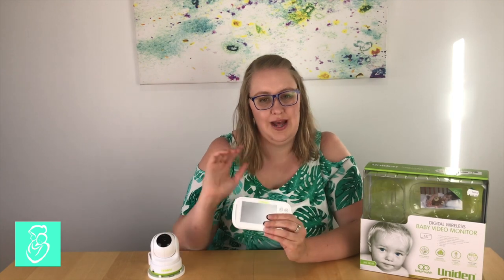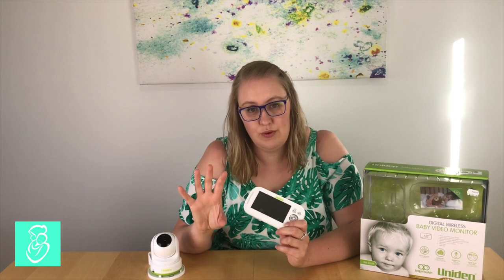This baby monitor is also compatible with up to four cameras. You're able to split the screen into four and view four cameras at the same time, have it as two cameras, have it scanning through each channel, or have it on a voice or movement activation mode where the screen is black and activates when movement or sound is detected. This is a great feature if you plan on having more than one child — you can have a camera in each room — all from the one parent unit.